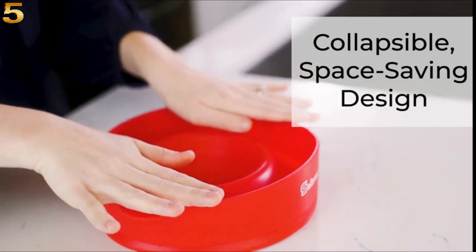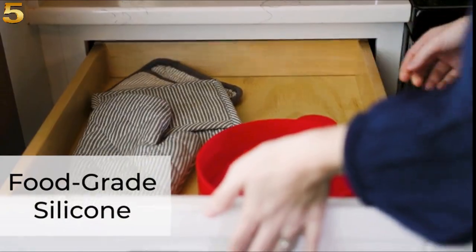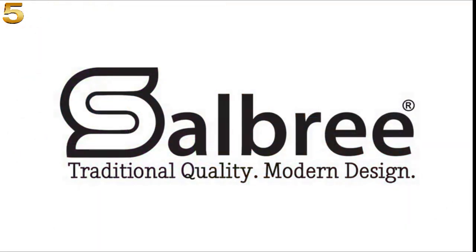The Salvery Popcorn Popper features a collapsible, space-saving design. It's made from food-grade silicone. It's dishwasher-safe and comes in an assortment of colors. Salvery — traditional quality, modern design.